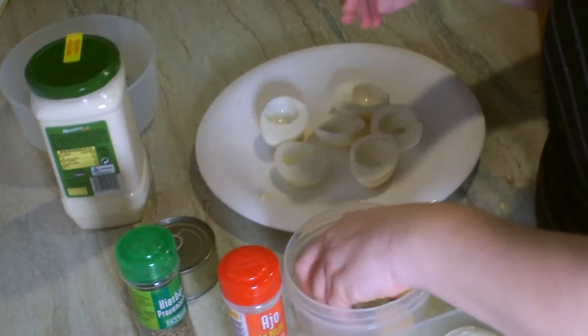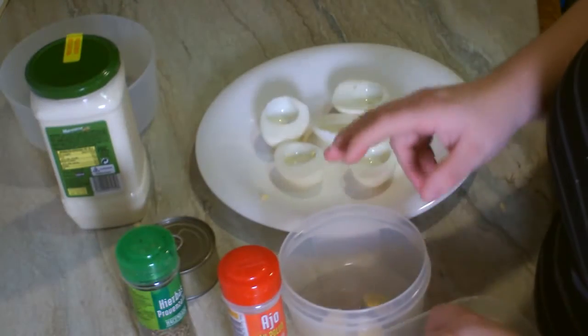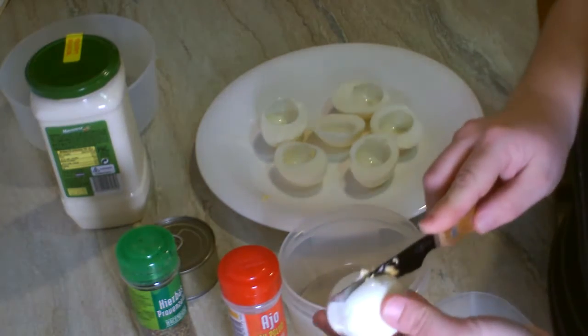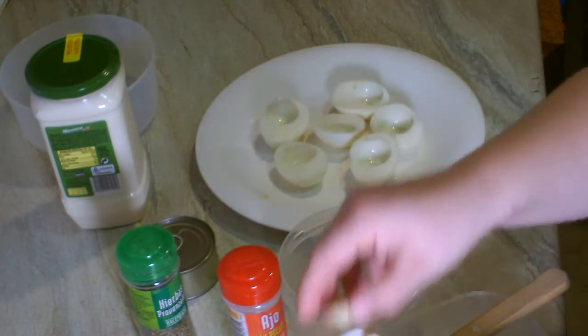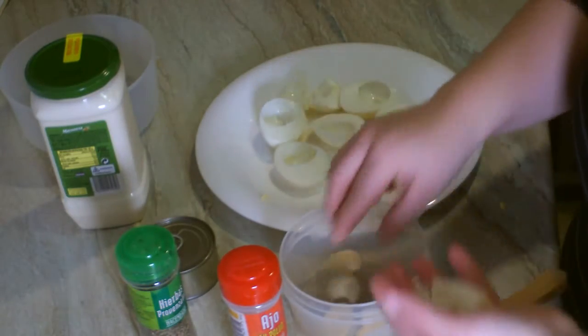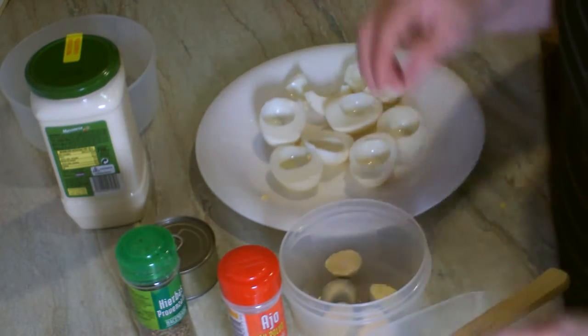Vamos a poner. Ya he cortado estos huevos, voy a dejar unas yemas aquí. Voy a ver si puedo arreglar este que se me ha roto, a ver si lo puedo arreglar de alguna forma. Bueno, algo haremos — lo dejaremos así y ya lo arreglaré luego, el ojo partido y ya está.